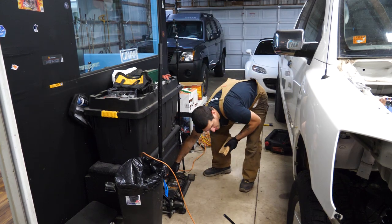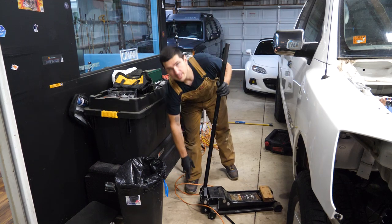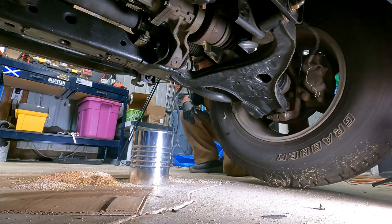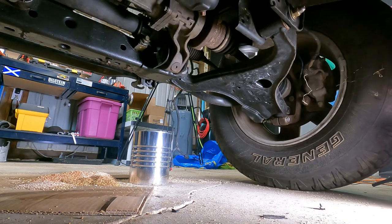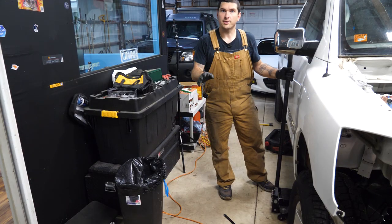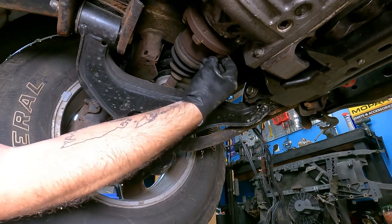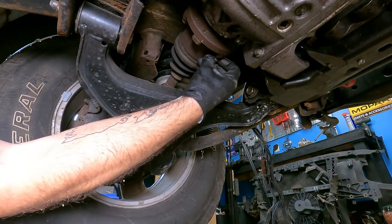Drop it back down, lock it in place, grab those last two, and then do the same on the other side. Once you have them loosened and pull them all away, you should have enough slop in your CVs to pull them away from the front differential.